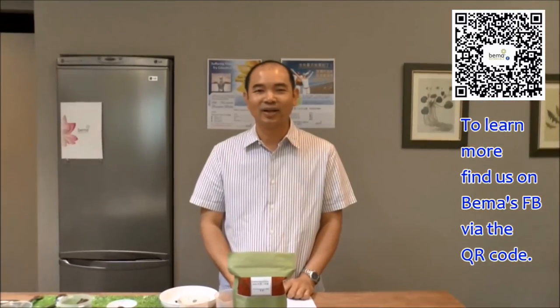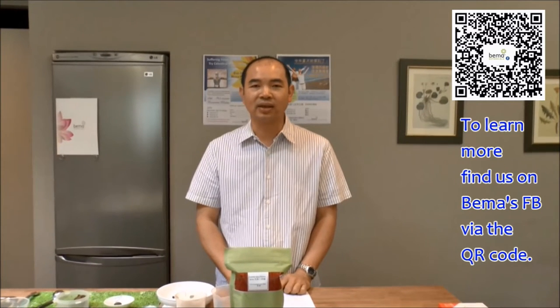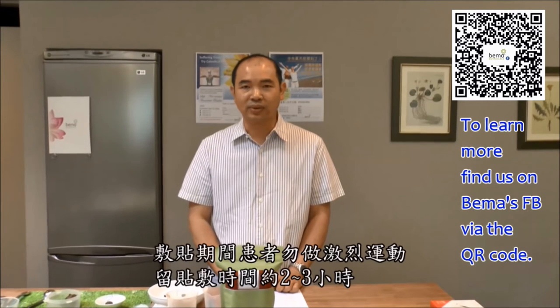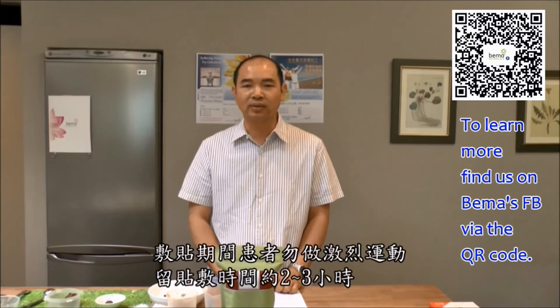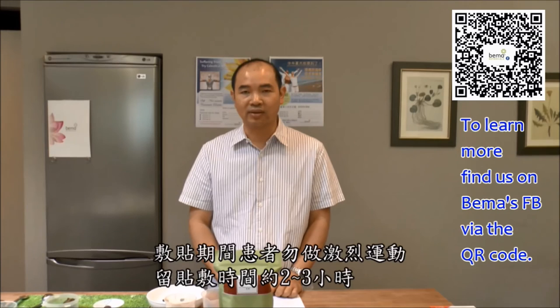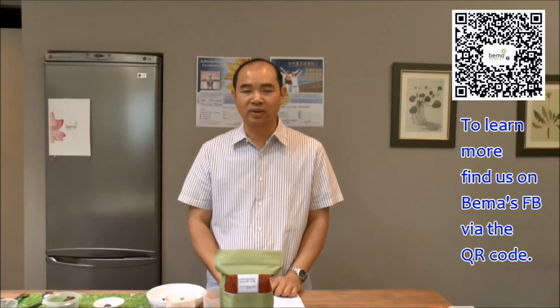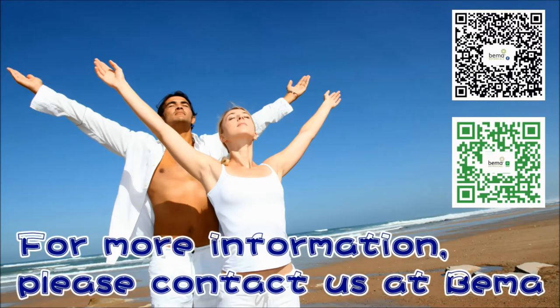Now the introduction to Bima's Celestial Moxa is complete. Once the patch is applied, please inform your patients to avoid exercise and other sweat-inducing activities for 2 to 3 hours, as sweat can weaken the adhesives and the effectiveness of the powder. If you have any questions regarding the Celestial Moxa patches, please contact us at Bima Botanical Solutions. Thank you everyone for your time.